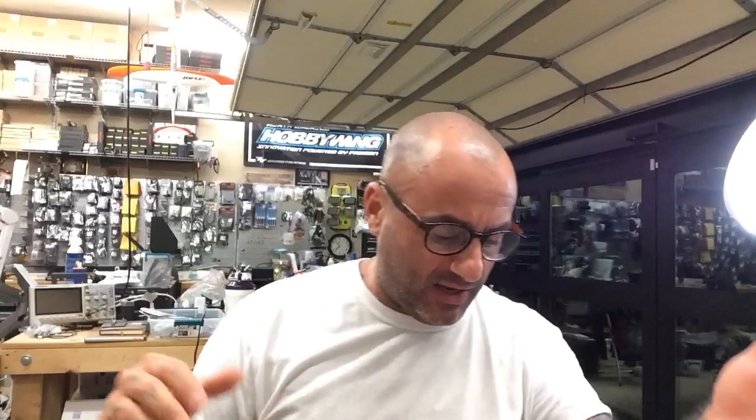Hey guys, Tarik with Cycle on FPV, and today I'm actually going to be working on a Taranis X9D Plus 2019 Edition. I'm helping one of my customers get this up and running — he's got some questions about it. I've got my new glasses on until my real ones are ready, so bear with me on that.